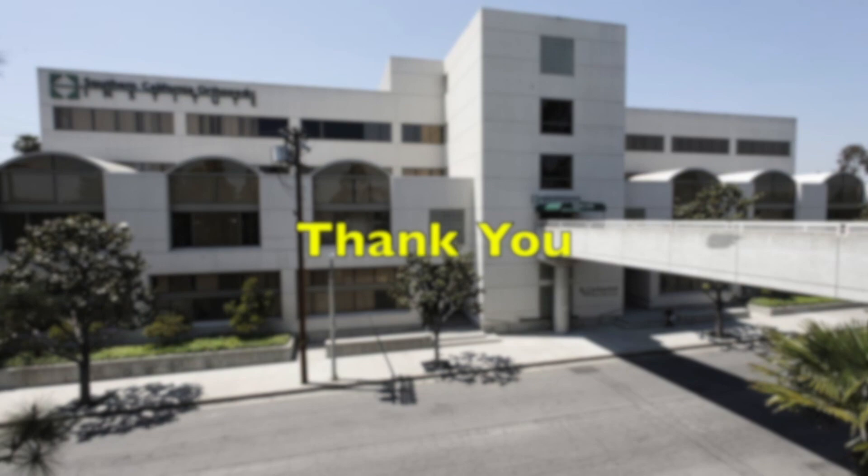Peter and I thank you very much for your attention to our video.